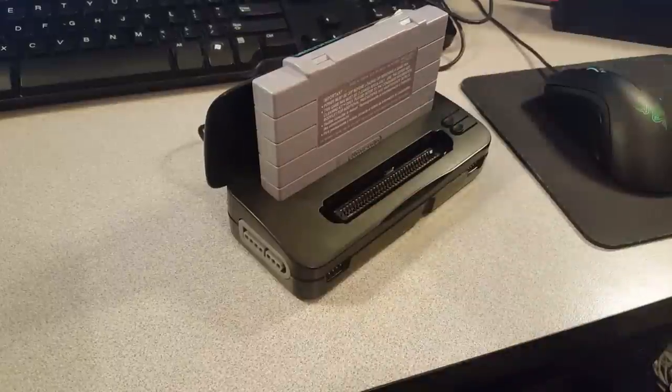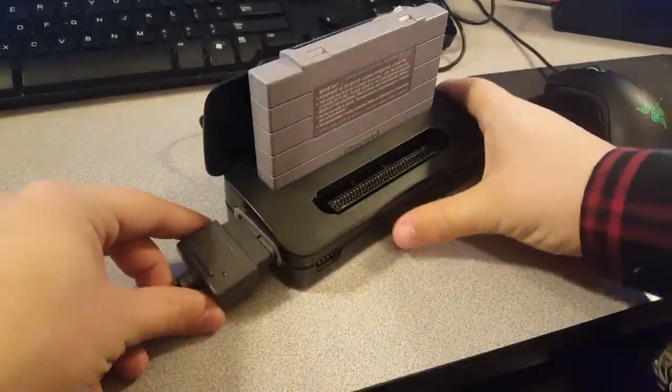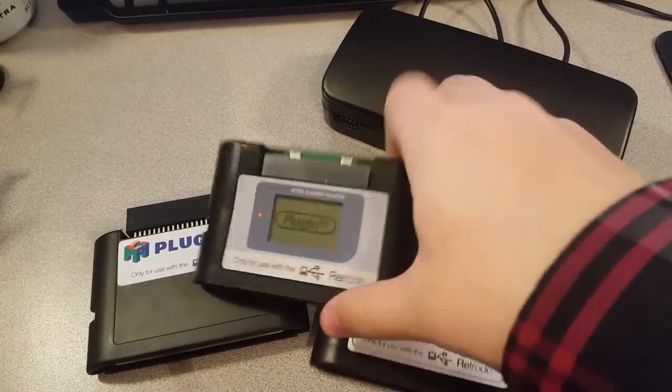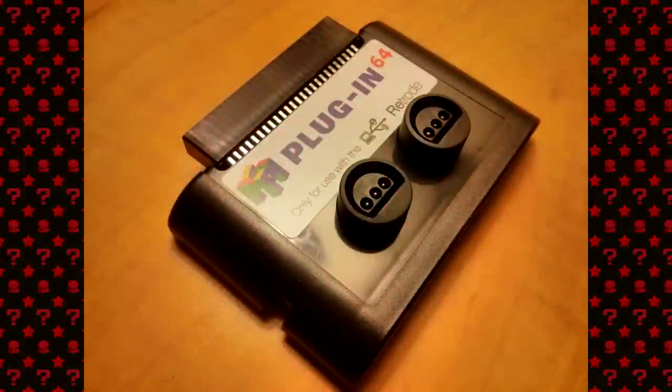Pair that with a USB or Bluetooth game controller and you've got yourself a really authentic console experience. Or, if you want to go one step further and really get that original feel, grab an original controller and plug it into the Retrode. The Retrode doubles as a controller input converter and will display your controller as a USB-compliant device. The Retrode also has a ton of plugins you can use for different console libraries, such as the Nintendo 64 one, a Game Boy plugin, Sega Master System, etc. Some of these plugins even have ports for additional controllers as well.